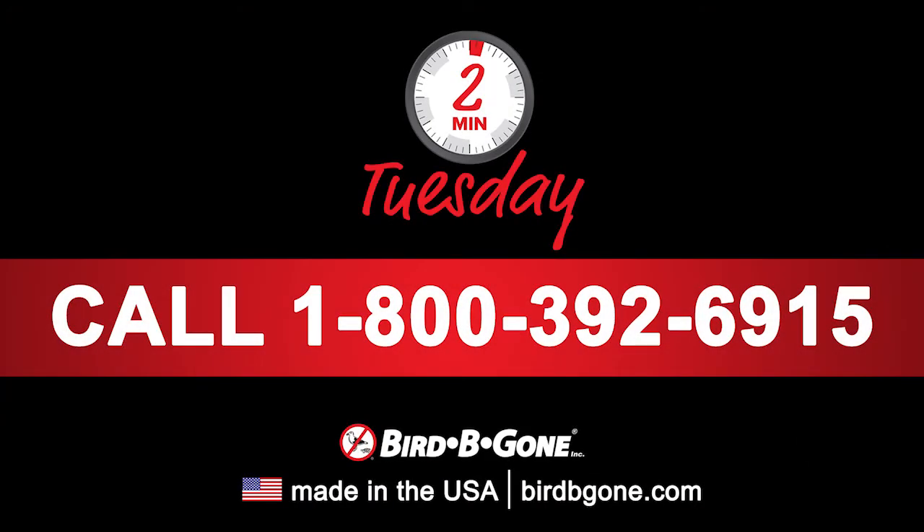I hope you enjoyed this week's Two Minute Tuesday. If you have any questions about this tip or need additional assistance, please give us a call at 1-800-392-6915 or visit us at BirdBegon.com.